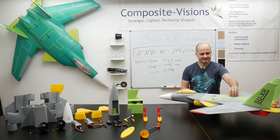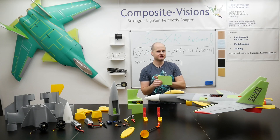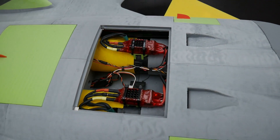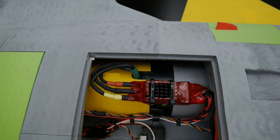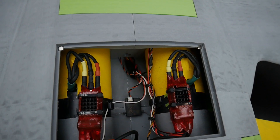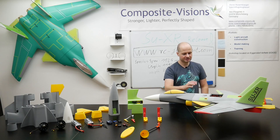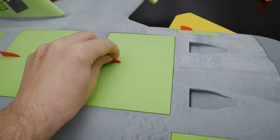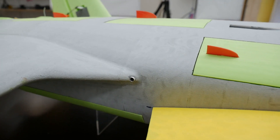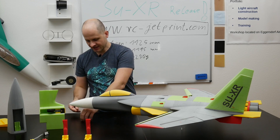Here we have the next hatch. All hatches are held with magnets, so no additional tools, screws, or anything are needed. Here we can see the two ESCs and the EDFs underneath, and also the yellow ducting. If you want to do some maintenance and check something, it is really easy to reach. And next we can see this small spot here — this is the CG of the SU-X.